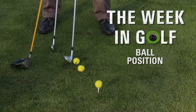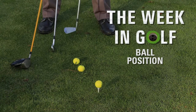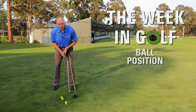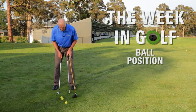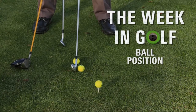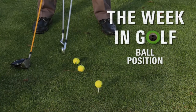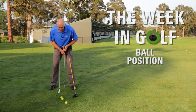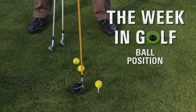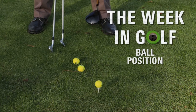With a nine iron, when I set myself up, my stance is narrower than it's going to be with the other clubs and the ball position is a little forward of centre. With the five iron, my stance is a little wider and I haven't really moved my front foot, so again the ball is a little bit forward of centre — it's about here somewhere. And with the driver, the ball is more or less opposite somewhere between my instep and my left heel.